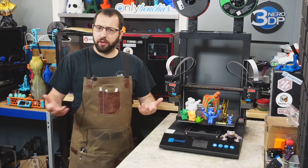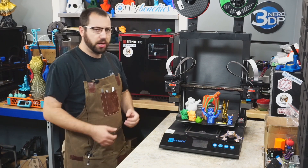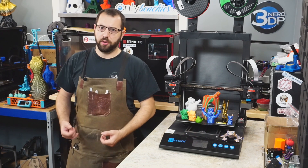Starting off, just to get the legal stuff out of the way — this printer was provided to me by JG Maker on the condition that I do a review on it. Words and opinions are my own, nothing has been paid for; they simply provided me with the printer to review.